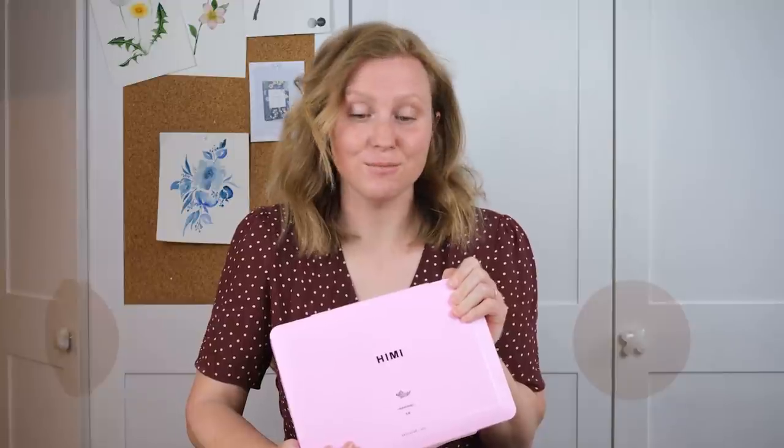Hi everyone and welcome along. Today we're going to do a product test with some gouache paints. I've been sent this wonderful set of gouache by Himi, which is a brand I've used before but I've never used their gouache paints. I'm going to have a go for the first time — it's similar to watercolor but ever so slightly different. It's more opaque, and you have a whole different approach with the way you use light and dark, so why don't you watch along whilst I figure it out.